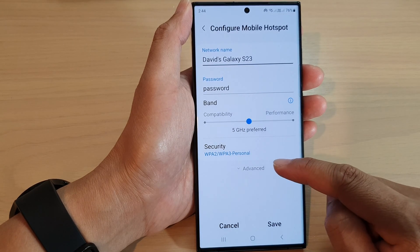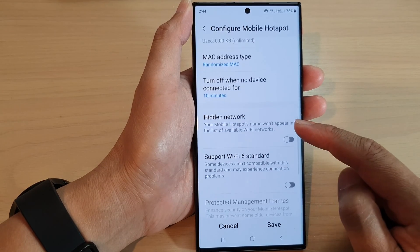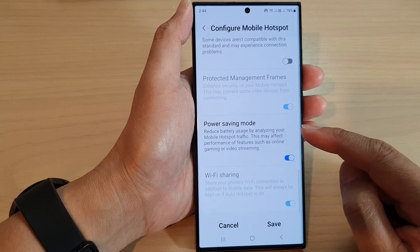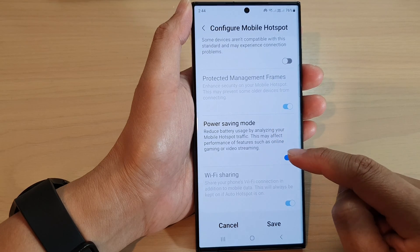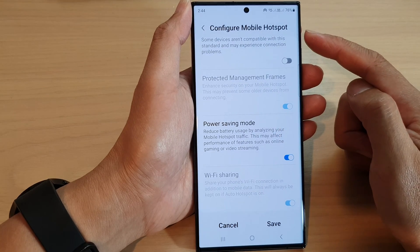Then tap on the advanced drop down. This will expand additional menu items. In here, scroll down and tap on power saving mode. Tap on the toggle button to turn off or turn on power saving mode from mobile hotspot.